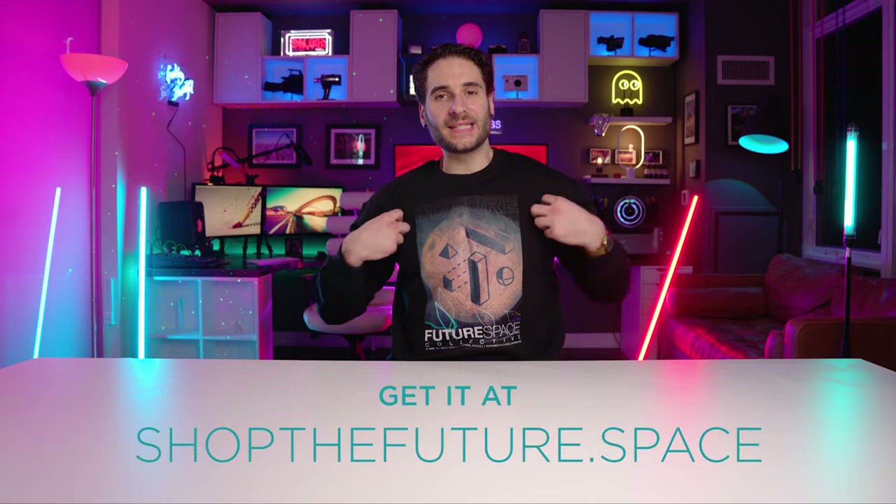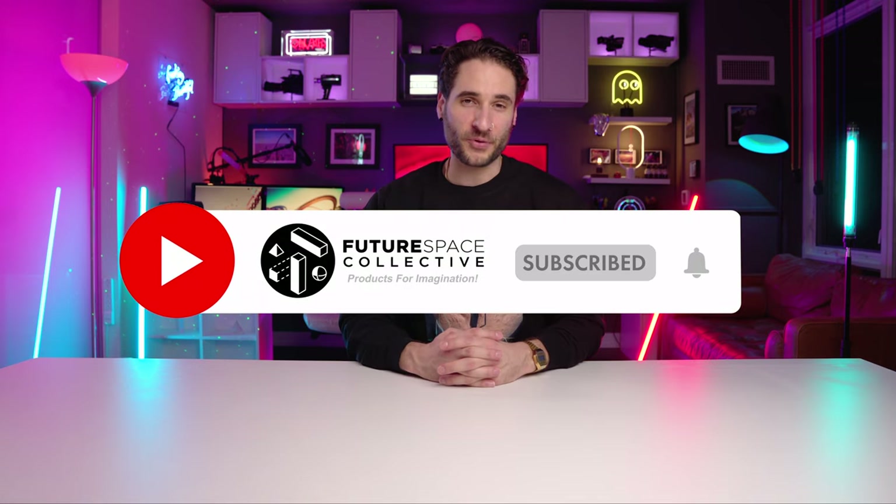Welcome everybody to the Future Space Collective, where we explore the world of products for imagination — what does that mean? Art, decor, lighting, and how they all fuse together to bring your space into the future through the power of technology: smart technology, future technology, alien technology, all sorts of technologies.